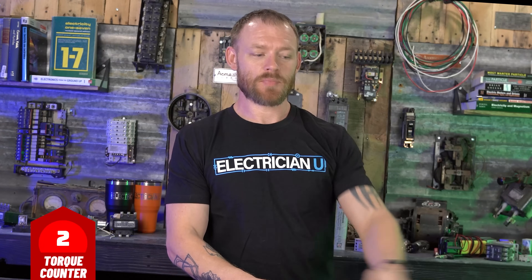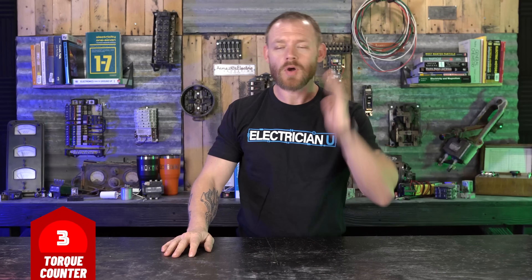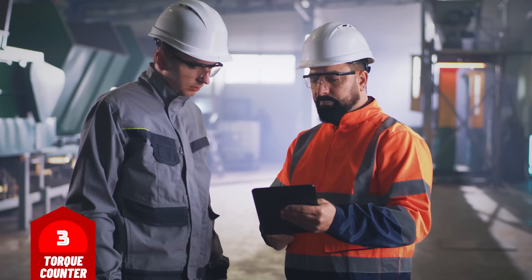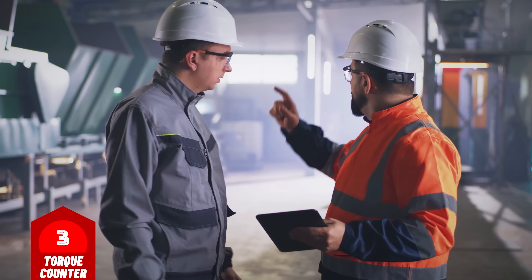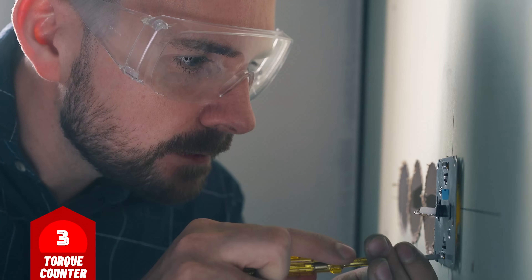We hear electricians everywhere ask, 'Hey, did you torque your screws on that plug before you put it in? Did you torque the terminals at your panel when you installed it?' No, you don't ever hear electricians say that. You hear inspectors say that or you hear people on Facebook argue about it. But the amount of people actually going to every screw and every terminal with their torquing screwdrivers — nobody's doing that. But should we be? That's what we're here to discuss.